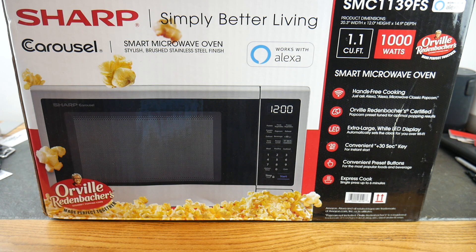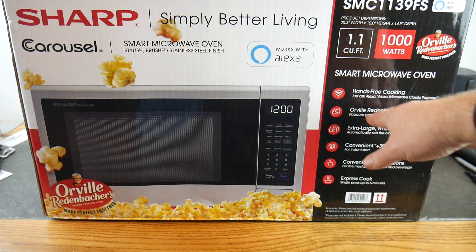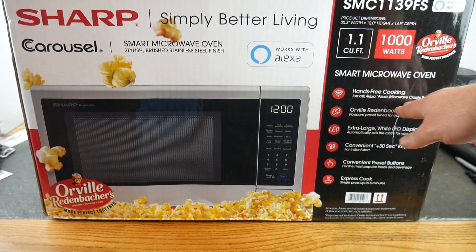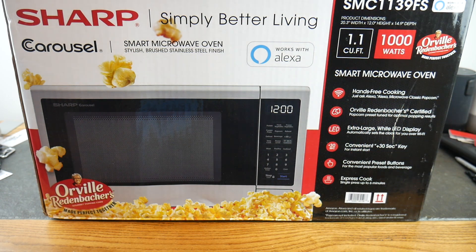It's got hands-free cooking — just ask and it'll do it. The example given is 'Blank microwave classic popcorn.' Orville Redenbacher has certified this microwave, so the cook time is calibrated to exactly what Orville recommends for the best results. You're not going to have to set any time — just tell it and you'll have a perfect batch of popcorn.